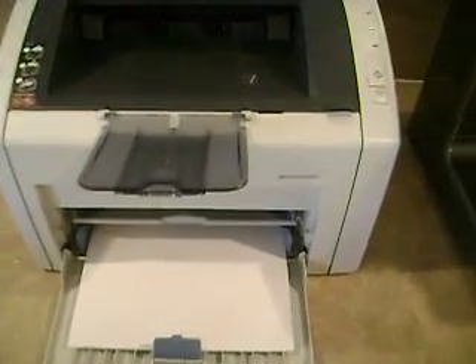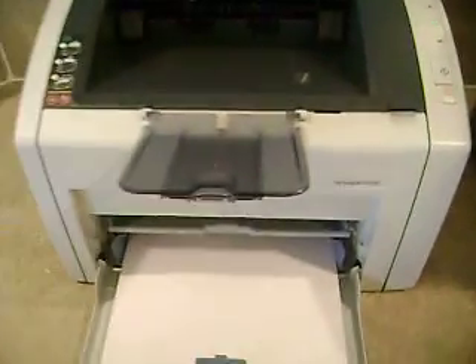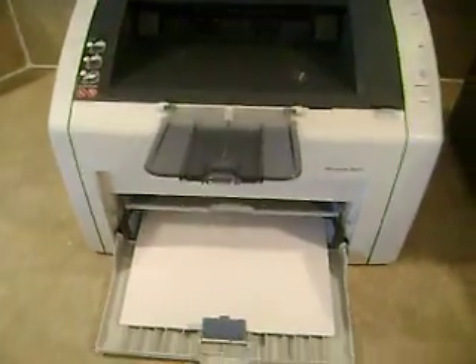Here we have the HP LaserJet 1022N. It's in good condition and it works. I'll show you.